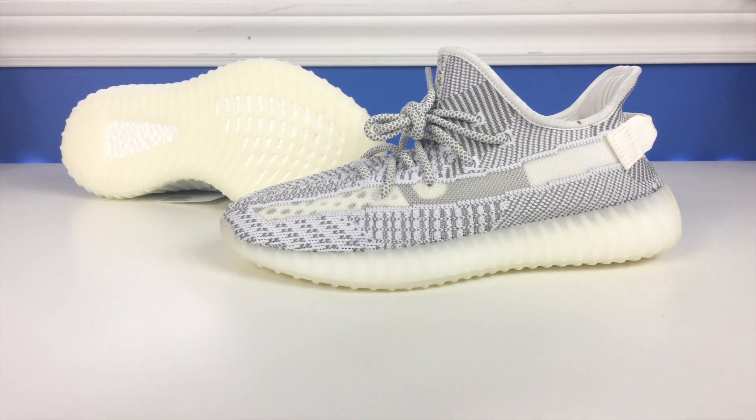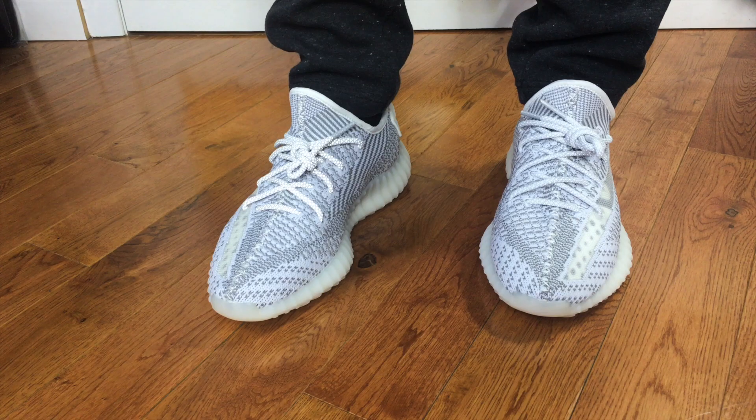They're a super comfortable shoe — it's really like walking on super comfortable foam, which is essentially what the Boost material is. The upper is a little bit tight right out of the box; the more you wear them the better they fit. But that's all there is to it — I think they look good and we'll show you what they look like on feet.